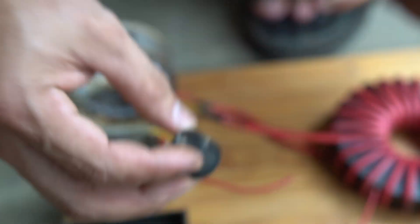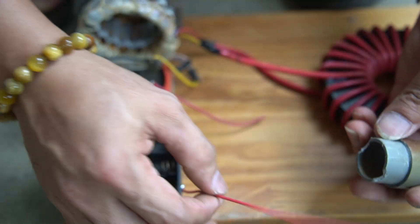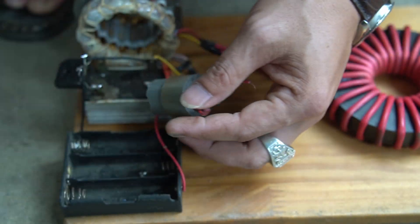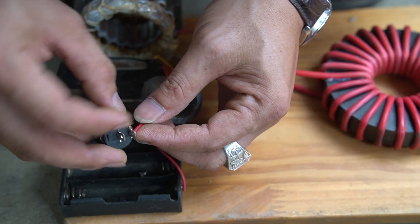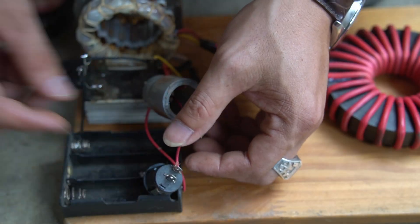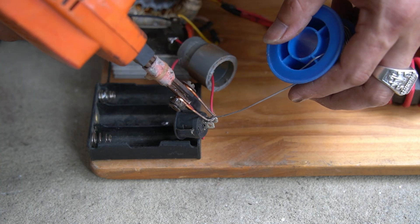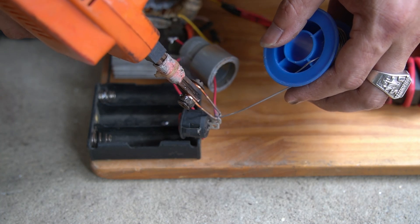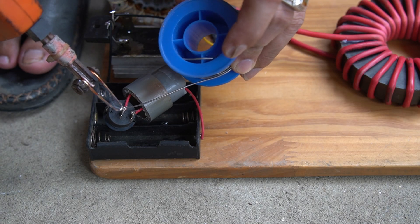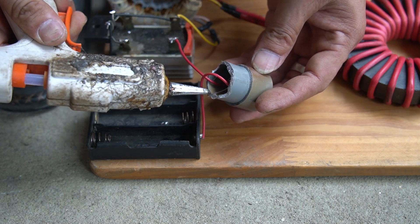Next, I used a switch to turn the power on and off for the induction cooker. I connected one leg of the switch to the battery tray and the other leg to a capacitor. Finally, I used special glue to attach the switch to the wooden base.